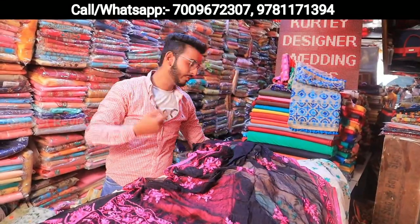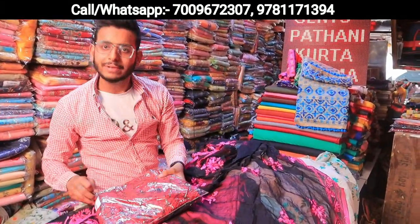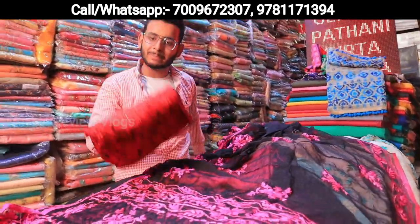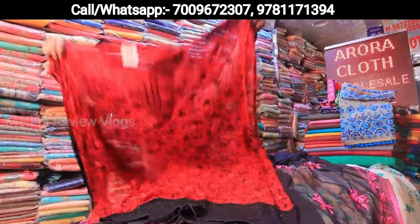All of these are pure chiffon, pure georgette — you can see it. The length is proper, the waist is proper. You will never get a cut order — you will always get your order. Working days — that day you will check, then you will get your money.